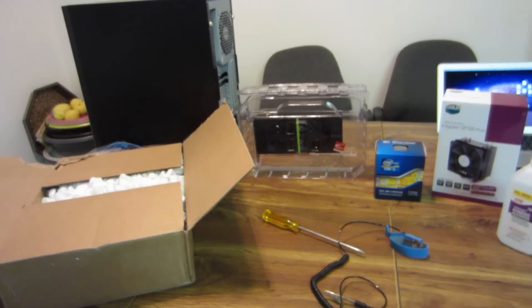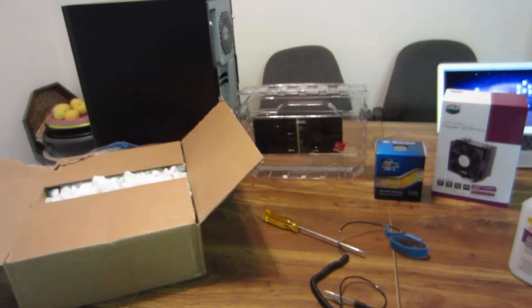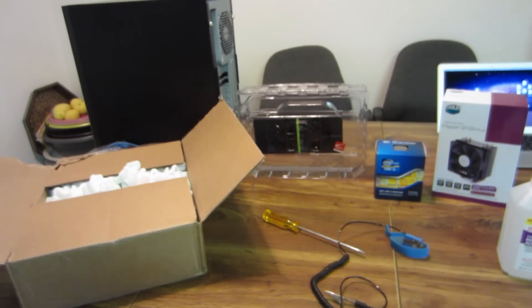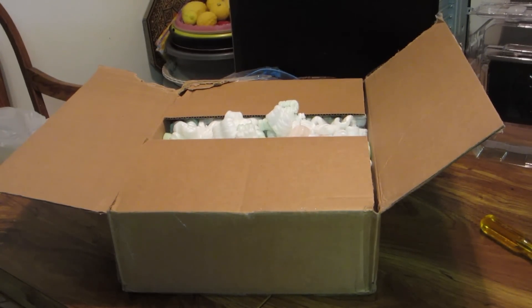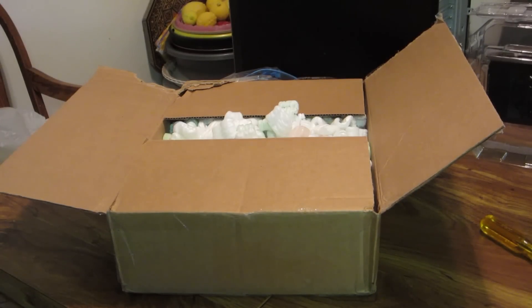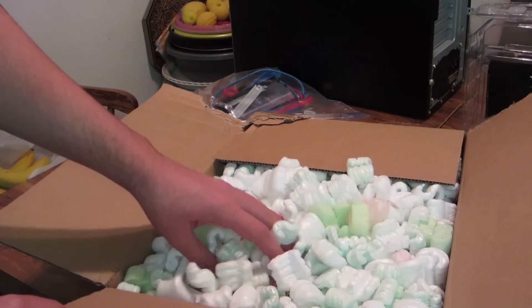You guys saw me build my computer a month ago or so, but what happened was my motherboard got fried so I had to get it replaced. It came in the mail right now, so I'm going to open this up for you guys to see what comes in the box. This is a Gigabyte Z68P-DS3 motherboard. I want to show you guys exactly what you can expect in case your motherboard is fried and you need to get it replaced by the company.